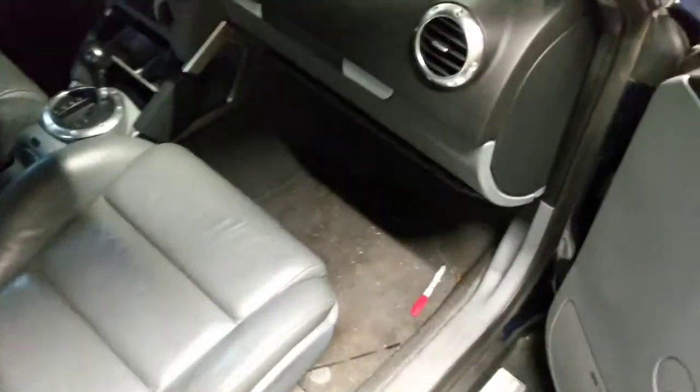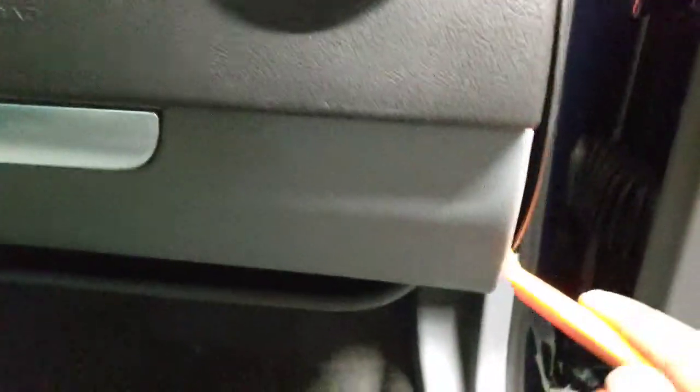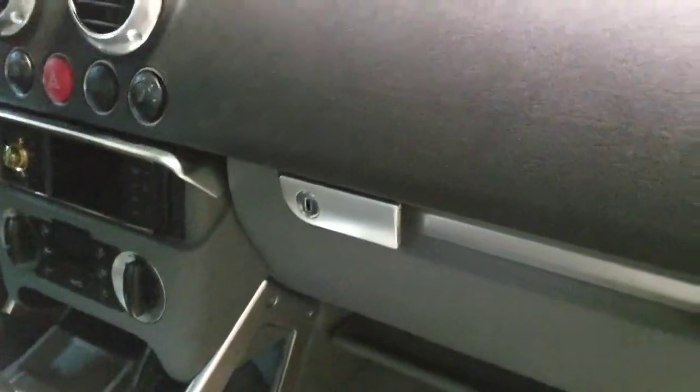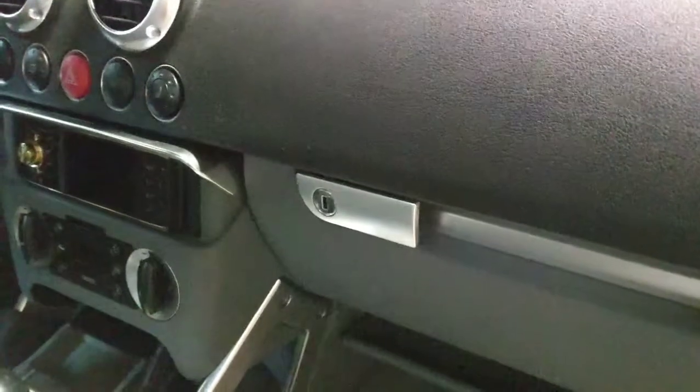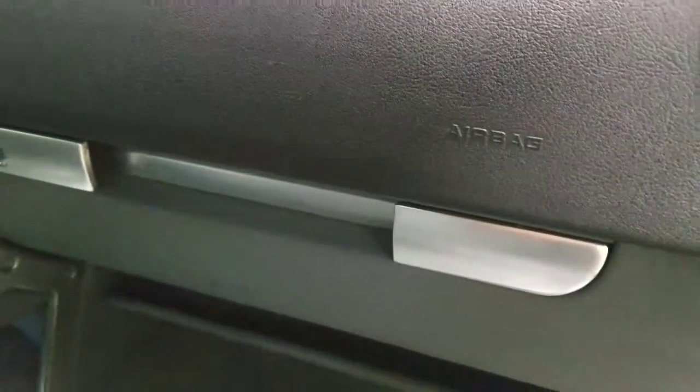They confirmed it's the passenger side airbag. You'll need a trim tool to take out this corner piece first — it just slides up. Then you have to take out the glove box, because the connection should be behind it somewhere in this area. I have something to reset it, but if you don't, you'll need an OBD computer that can reset airbags.